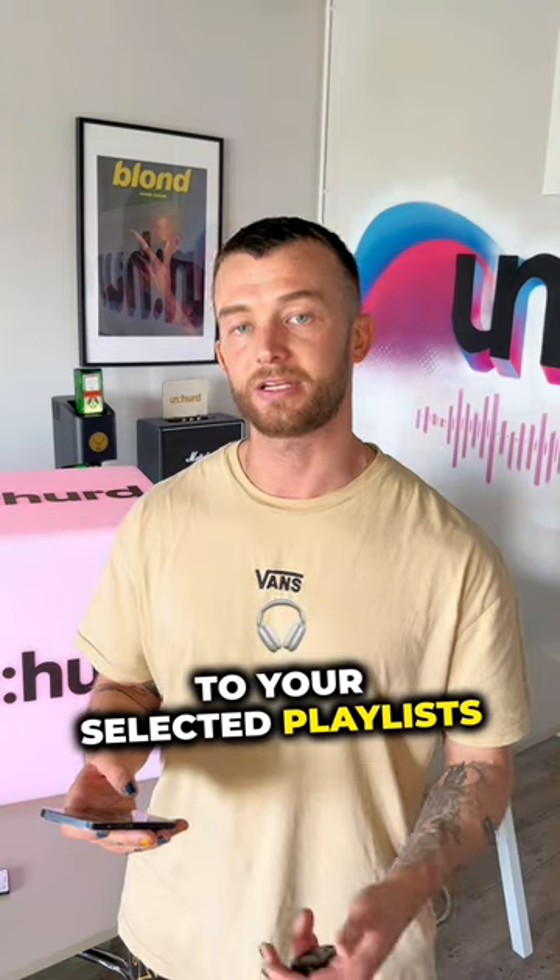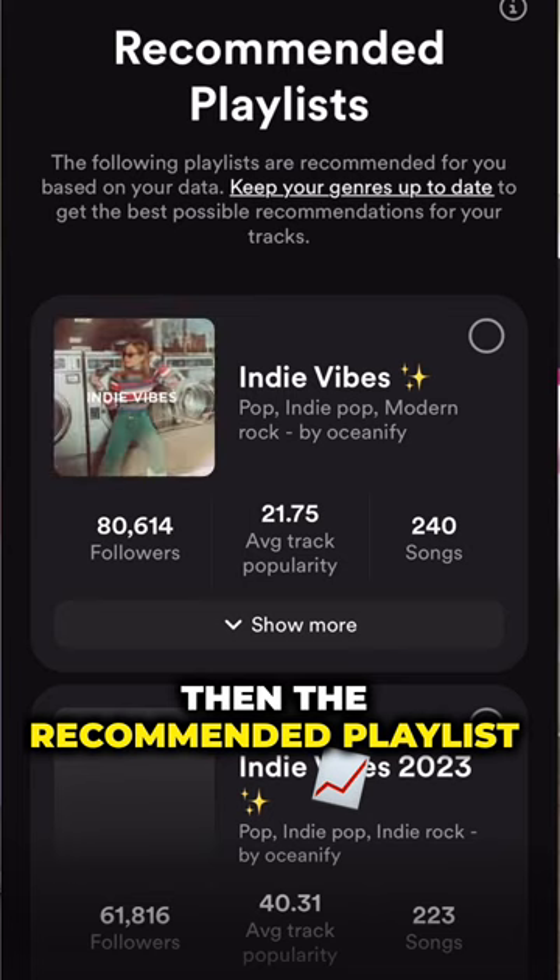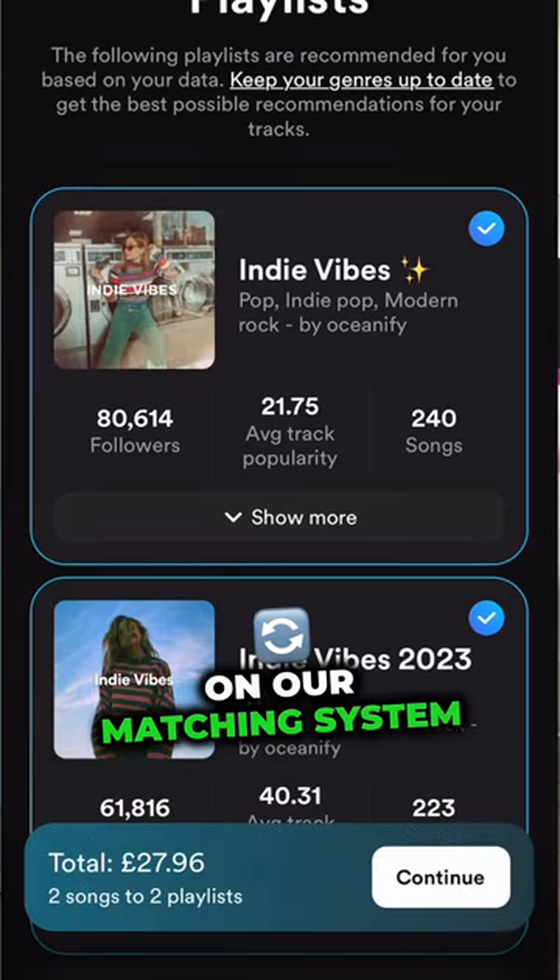Choose the track you'd like to pitch to your selected playlists. I'm just going to choose Killer and Jellyfish. Then the recommended playlists will show up based on our matching system.